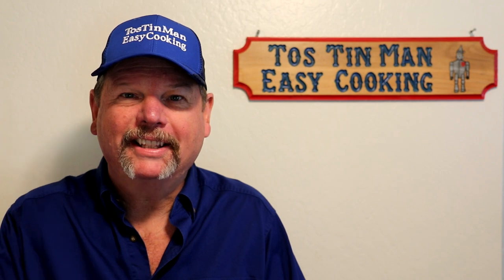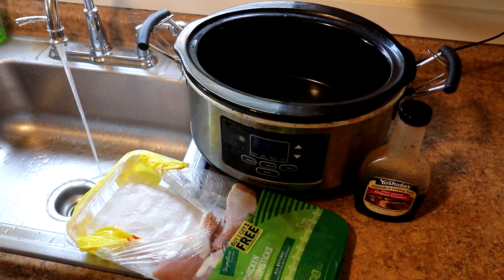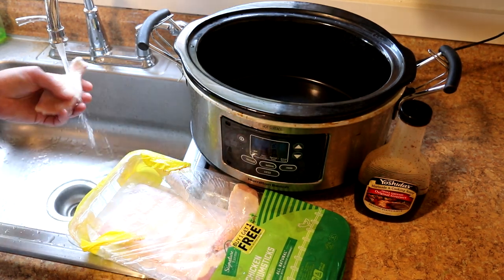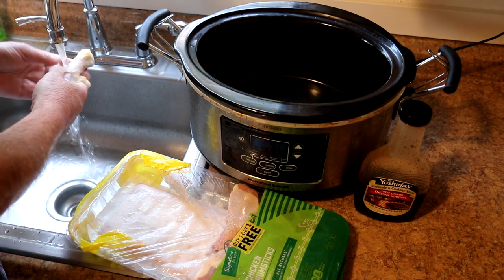Hey guys, today I'm going to cook some chicken legs in teriyaki sauce. So let's get crockin'! I have half a tray of chicken legs here. These were buy one get one free, so I think they came out to about a dollar twenty-five a pound. I used half of these last night to try this recipe out.